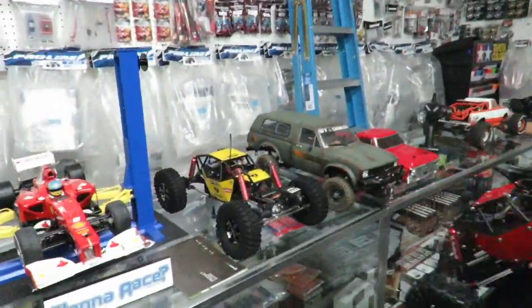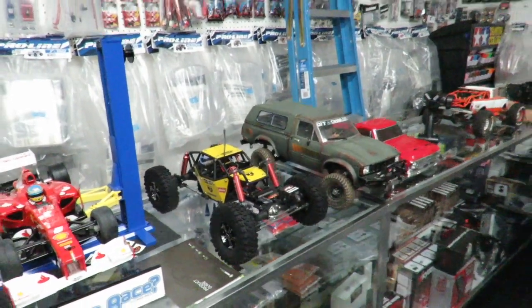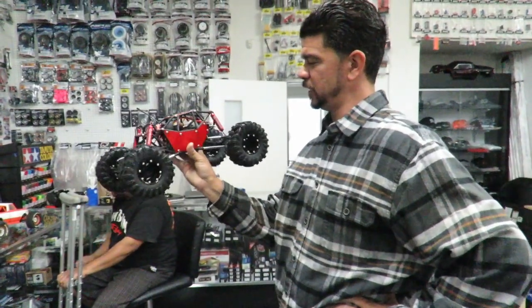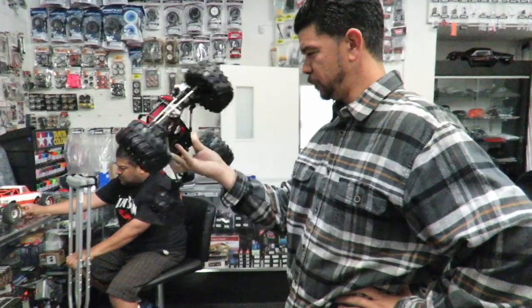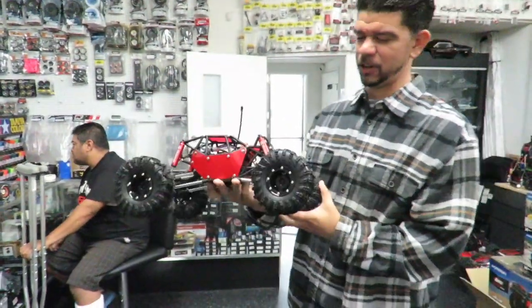We'll bring one over — here's a lightly modified one. I'm sure the traction is going to go up since it's sitting on some nice 1.9 Voodoo tires, KLRs. These are fun rigs, they look unique, they look very custom out of the box, and we didn't run into too many problems or issues with it. So it's a thumbs up from the Hwy 1 RC crew.